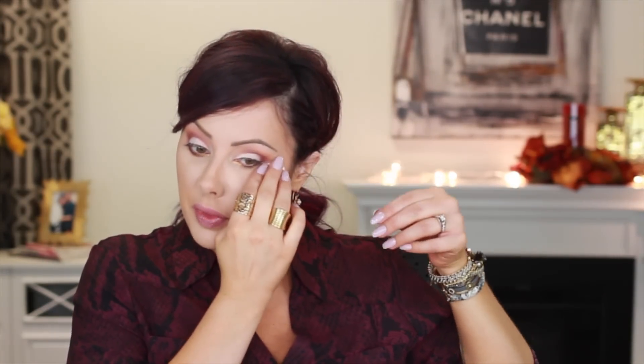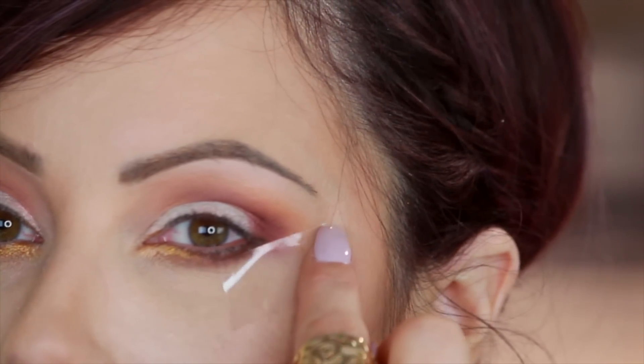Now we're going to do the liner. I'm going to take my scotch tape — I have a shoe tape holder, because that's how I roll. Take a couple pieces, put it on the back of your hand first so it's not super sticky. We're going to use this for our winged liner. Line it up with your bottom lash line and extend it out as a guide. I do this because it helps keep everything even — when I do winged liner freehand, one can end up uneven and your eyes look crooked.